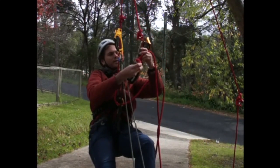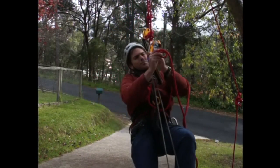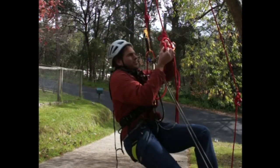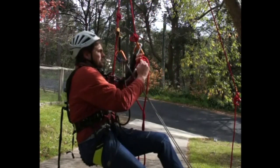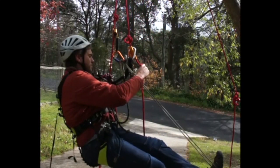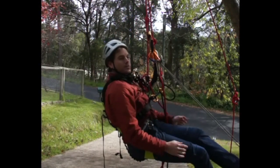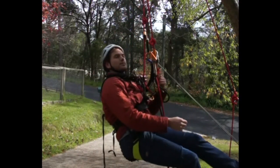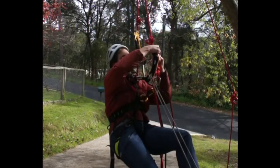I'm going to tie an alpine butterfly below my ASAP, and I'll attach my dynamic cow's tail or tether, making it nice and short because I'm not far off the ground here. This has given me a second attachment point to my backup rope. This means it's now safe for me to take my ASAP off.